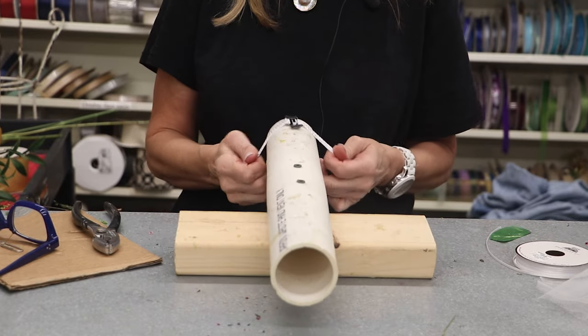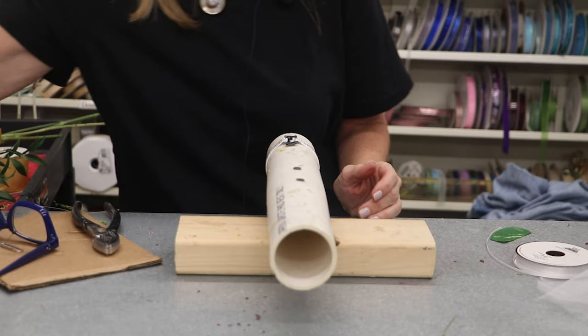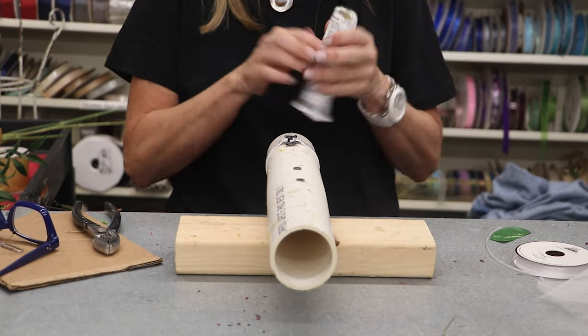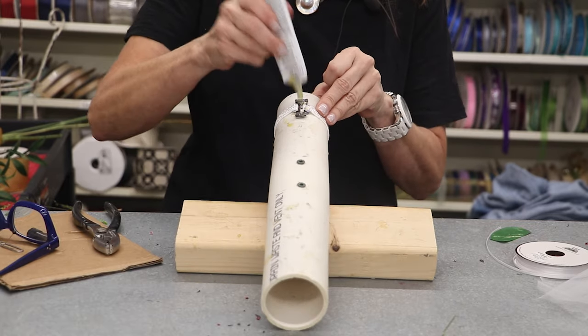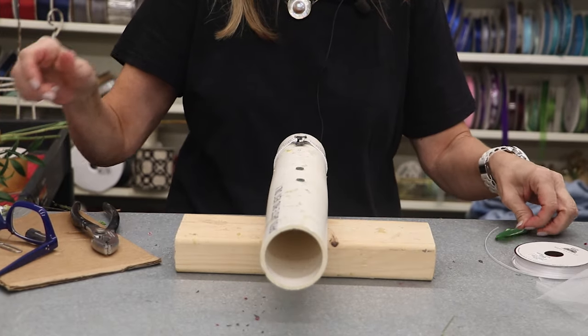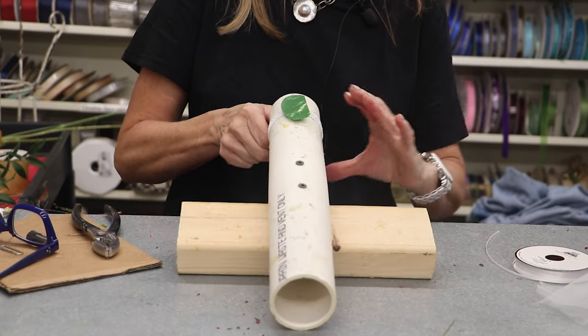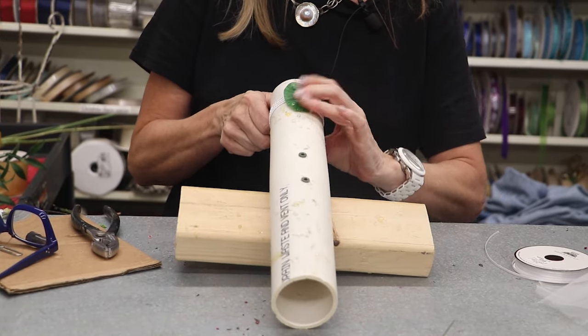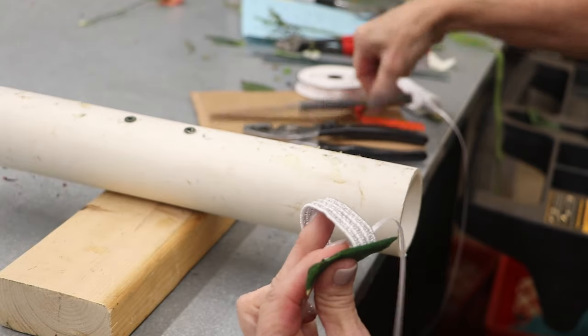I'm going to go ahead and smash it down. This is my fancy corsage holder that I made. There is a certain type of glue that I use — it's a rubber-based glue and it holds up extremely well. I'm going to dab that on there and then I have a silk leaf that I'm going to put over that to camouflage my metal base.